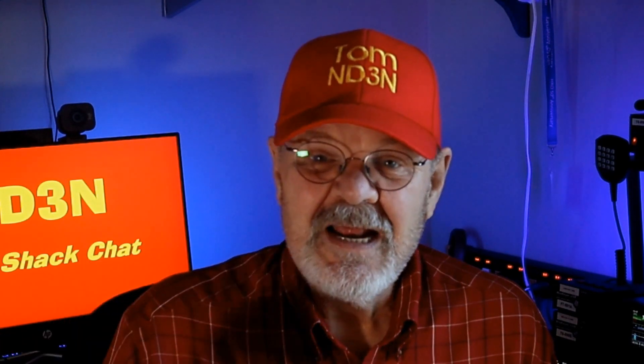Hey y'all! Tom, ND3N here with yet another Hamshack chat. Before we get into the video, I'd like to ask a favor of my viewers. In the end notes, I'm asking for advice on a couple of rigs I'm considering adding to my shack. Either jump ahead to the end or watch the whole video, and let me know which rig you'd like me to review and give tips and tricks on, much like I've done with the FT-991A.